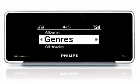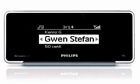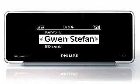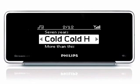Select the category you want. For example, highlight Artists and then press the right key. You will see all the artists in your music library. Use the navigation pad to scroll to the artist you want. You can either press OK to play all of the artist's songs, or press the right key to explore all the albums from this artist.